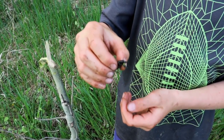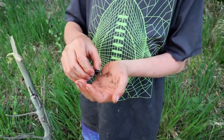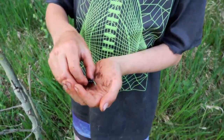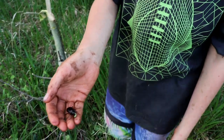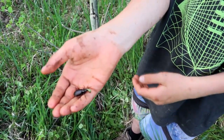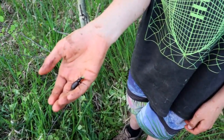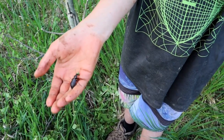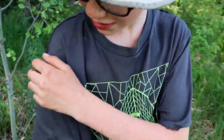So to put this beetle in perspective, Orion, can you put it on your hand and just hold it there? Let's see how big this beetle really is. It's a really big beetle with extra long legs. We are in Northern Alberta, Canada, so this is a very cold-hardy beetle. It moves really fast, as you can see.